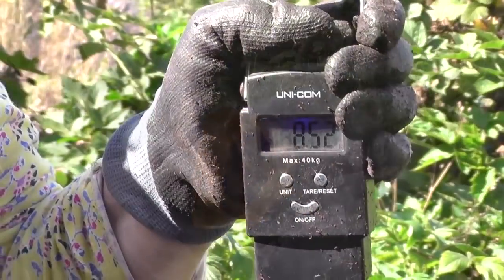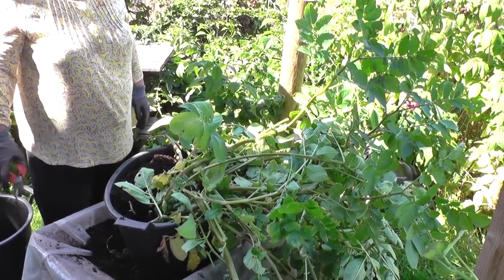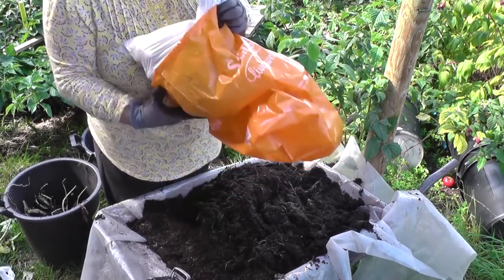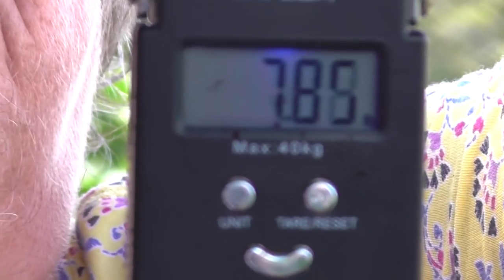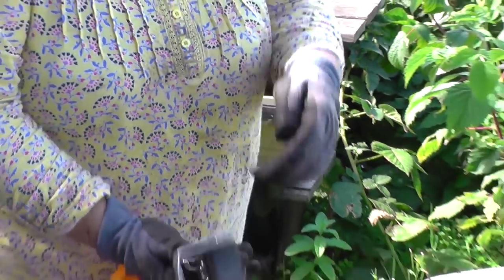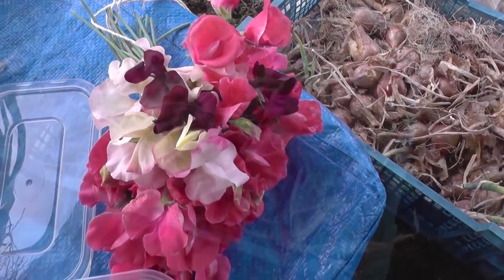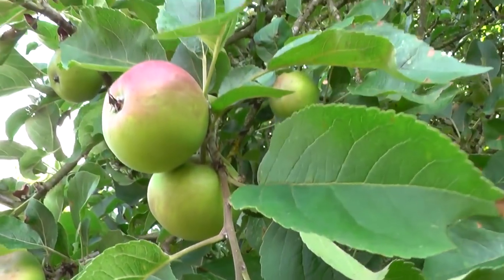We're going to weigh them now. It's eight and a half pounds — International Kidney, second early. We're back again. Sarpomira, with lots and lots of foliage and no blight I don't think. Just changing bags — that one had no handle on it. Zeroed. It's 7.7 now — Sarpomira, 7.7 pounds.